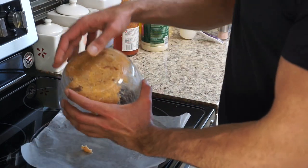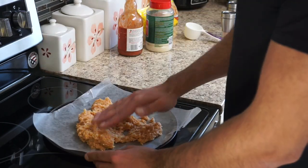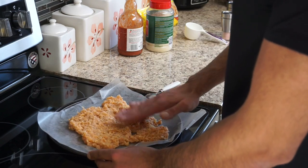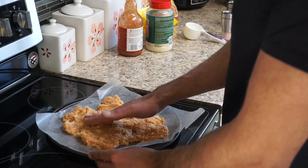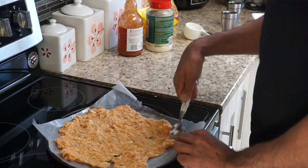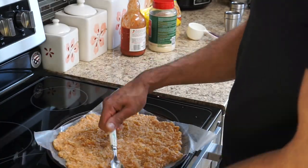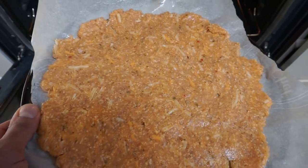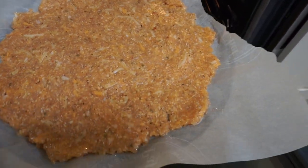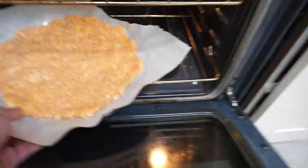Once you put it on the tray, you're going to see me spreading it with my hands — but if I could go back and make my life easier, I would spread it with a spoon. It's much easier and way less messy, so do that, don't be like me. Learn from my mistakes — use the spoon. About to put the pizza in at 400 degrees Fahrenheit for 20 minutes on the bottom rack.